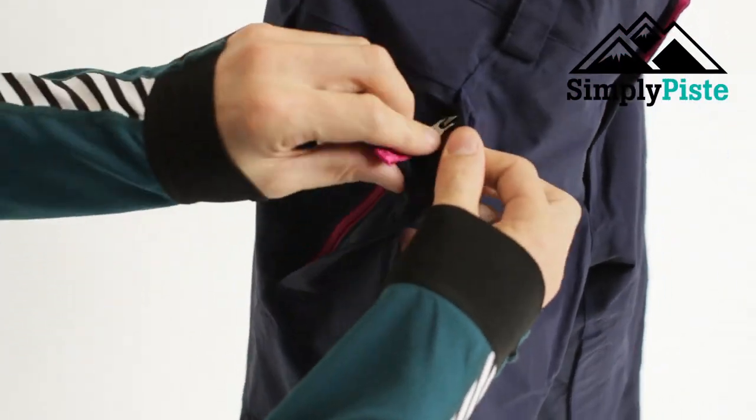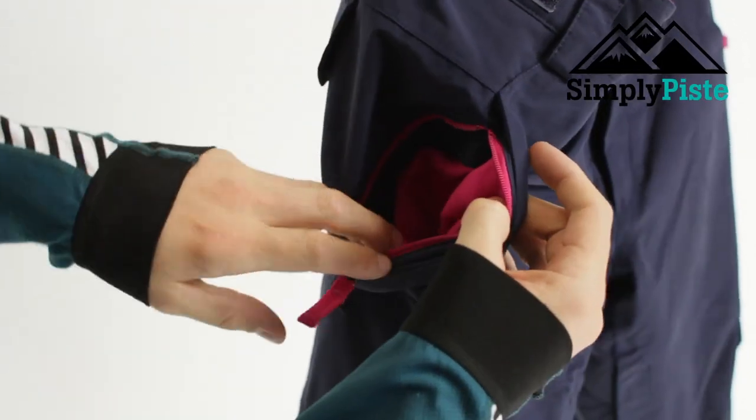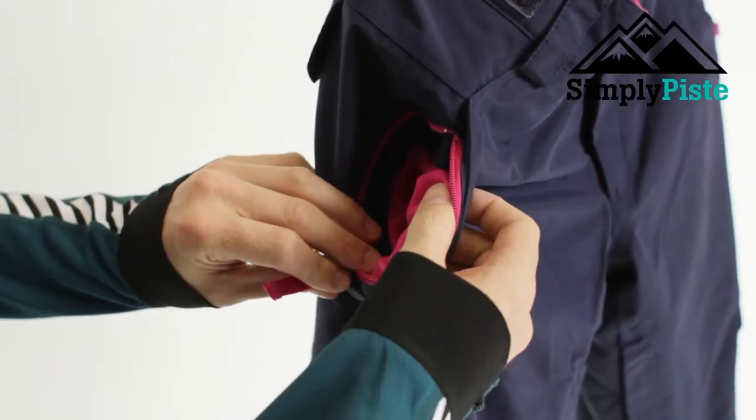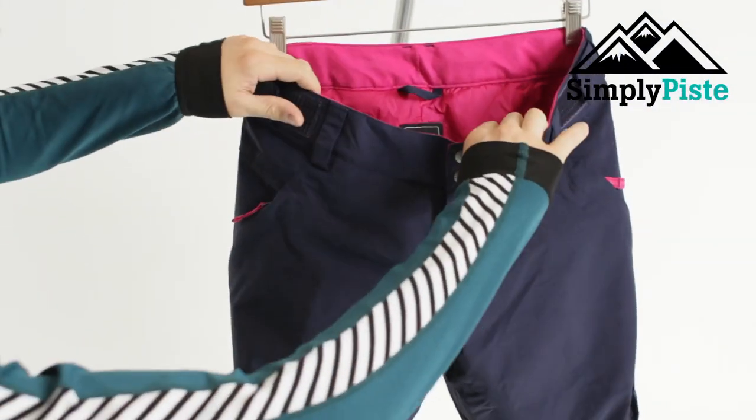You've got nice traditional pockets on the side there which are also secure zips, and they're fleece lined on the inside. So you can literally put your hands in there and keep them nice and warm, especially when you're having lunch or sitting at a bar waiting to go up.